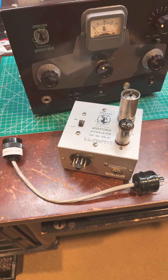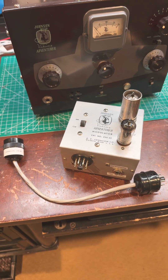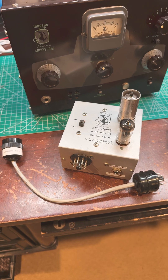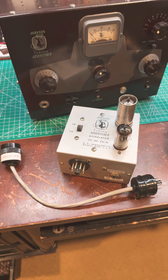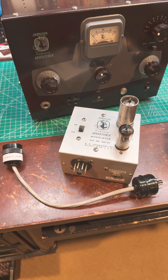I built an optional cable to connect it to the back of the Adventurer; however, they were designed to be plugged right in to the back. A modification to add a grounded power cord eliminates the ability to do that, but it works just fine this way.